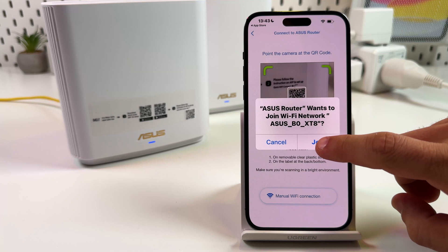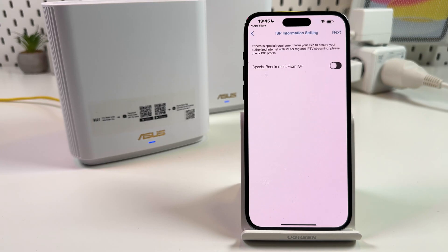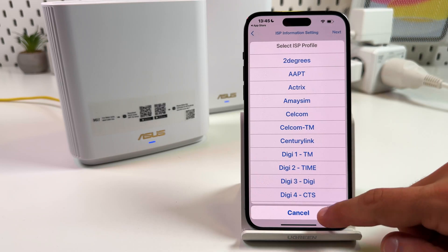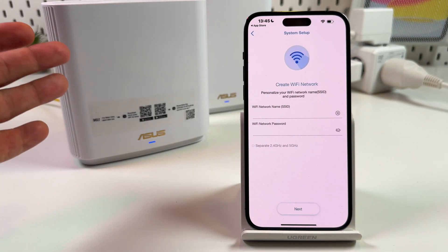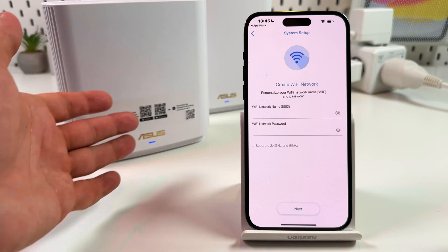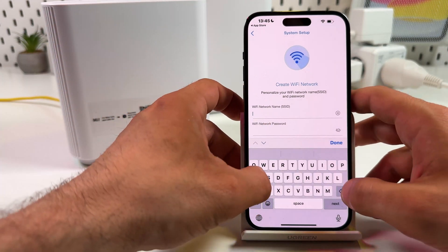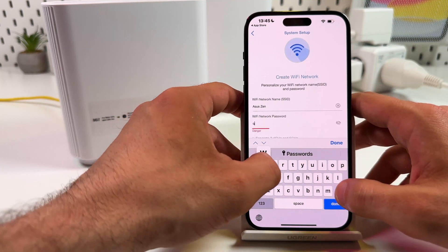Next, join the ASUS network. Once your device is found, tap on Get Started. If you have special requirements from your ISP, check the checkbox and select the requirement. If not, just tap Next and create your Wi-Fi network name. If you're replacing your old router, you can use the same network name and password as before so that all your devices will reconnect automatically. Enter your network name and create your Wi-Fi password.